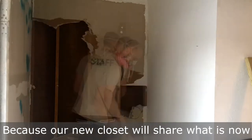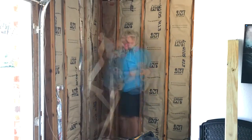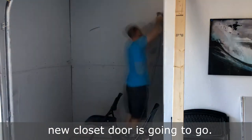Because our new closet will share what is now our garage walls, we'll have to tear out the existing drywall so we can add insulation. Once we've finished the installation, we can put the drywall back up and then open up our hole where our new closet door is going to go.